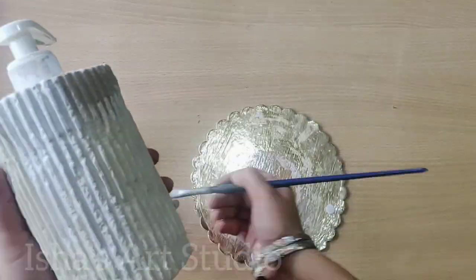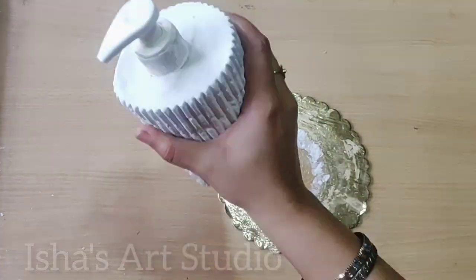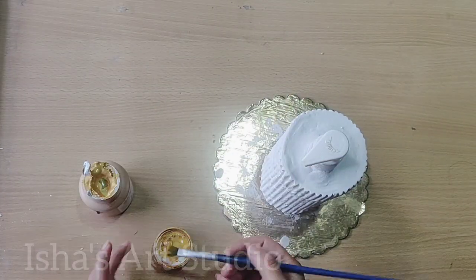I used it with sandpaper, but make sure you don't do this — otherwise you will also have the same problem I had. I tried to keep it simple.